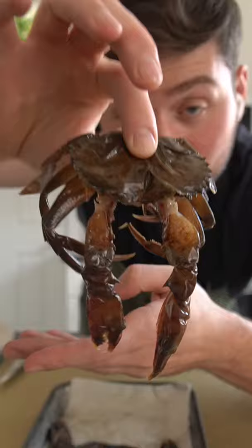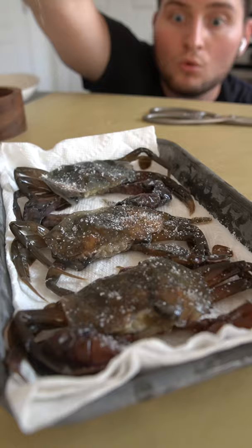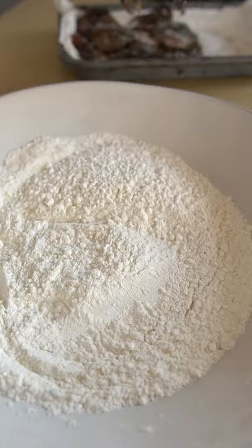To prep a softy we must snip off its face, then slice off that bib portion at the other end, lift up its top shell and cut out those gills. This softy is actually just a blue crab that's molted its shell, hence the name soft shell crab. You can eat the whole thing including the shell here.